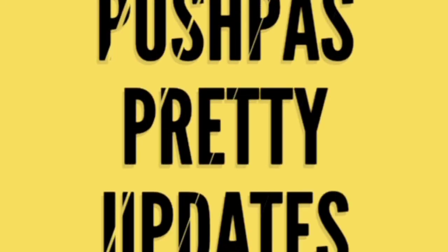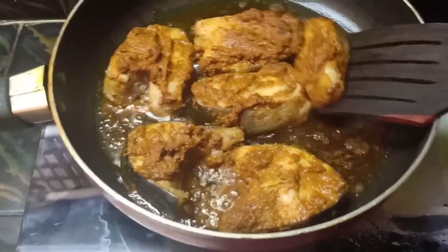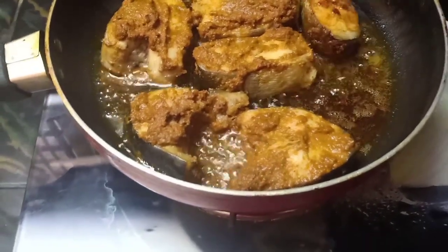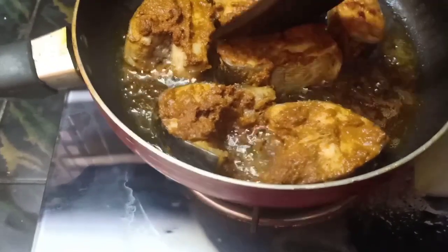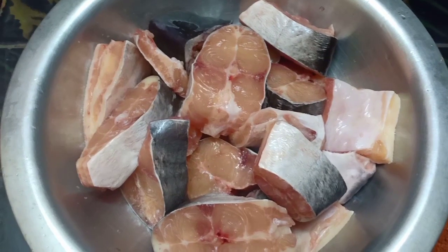Hi, welcome to Pushpass Prattty Updates Channel. Today we are going to do fish fry. I will show you how I am doing this in my style. I am going to make a lot of fish.